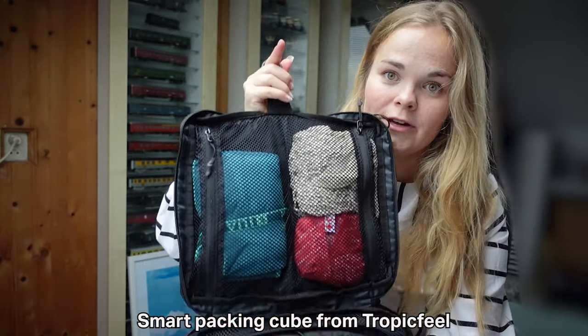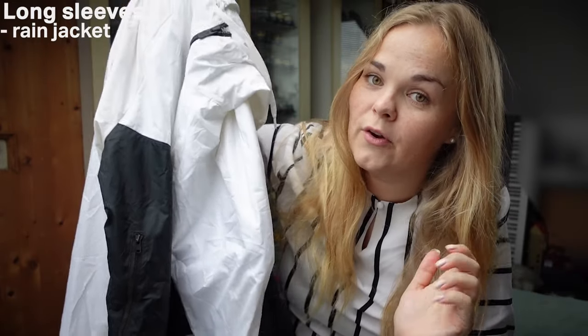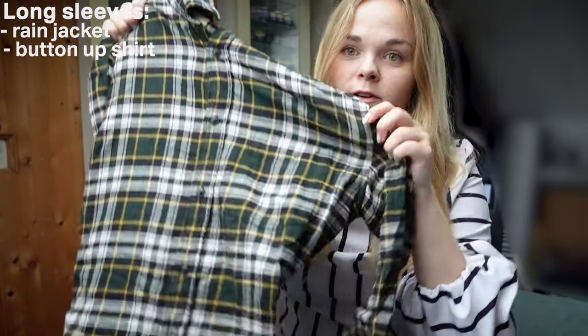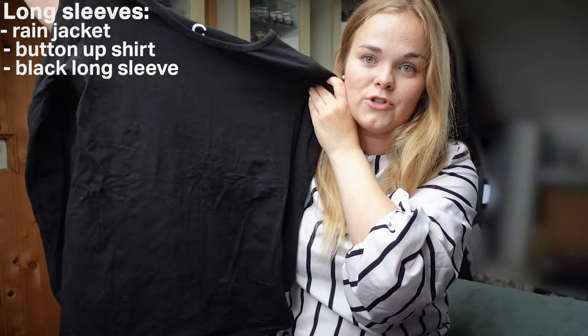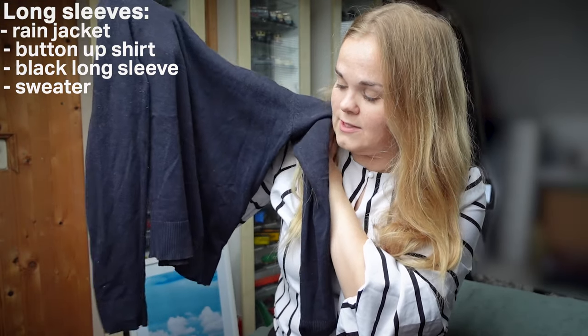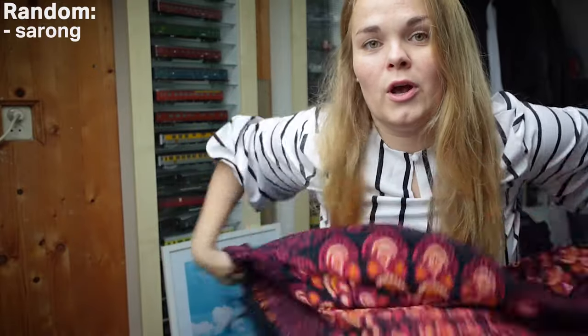This packing cube is a bit different — it's from a different brand and I got it when I bought the smaller backpack. It's a smart packing cube with a hanger so you can hang your things. In this cube I have my long sleeves and a few other items. For rainy days I have this nice rain jacket which is very light and doesn't take a lot of space. Then I have this button-up shirt I can throw on if it's a little chillier in the evening. I also have a basic long black sleeved shirt and a black sweatshirt for when it's a bit colder. In this packing cube I also have a sarong — it's nice as a blanket, something to sit on, or as a skirt or bikini cover-up. I bought it in Bali in 2017 for a few euros and it has definitely paid itself back.